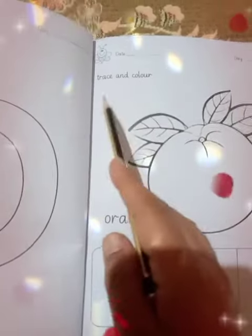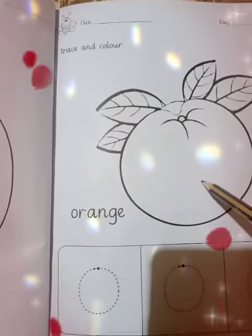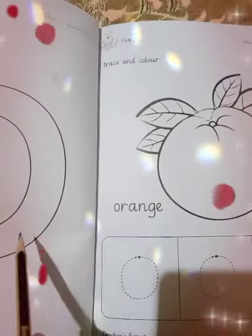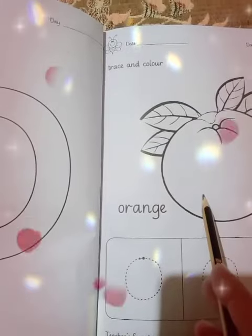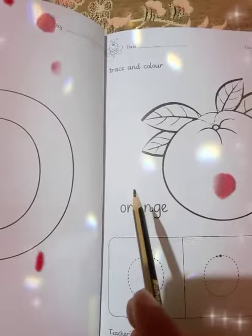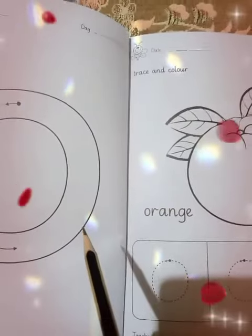Trace and color. Coloring should be proper — don't take the coloring outside the lines. O is for orange. O is for orange. The sound of O is: oh, oh, oh.